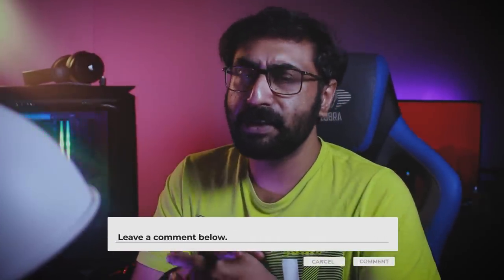So guys, let me wrap up the video. If you are interested, please like and subscribe to the video. If you are interested in the channel, do subscribe. Drop your comments, and I will update the next video. Till then, be positive and stay happy.